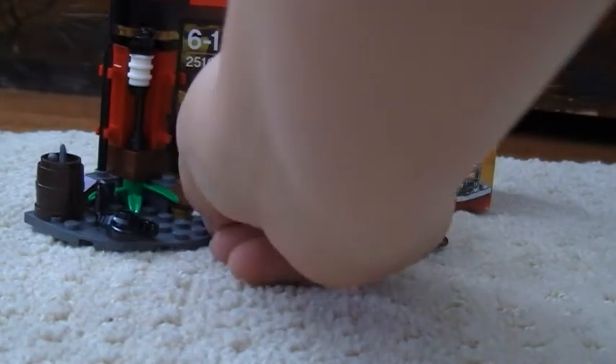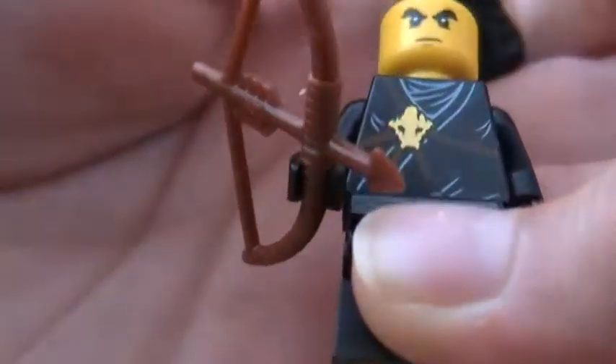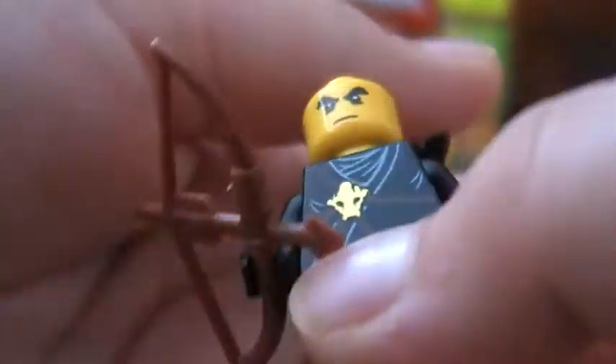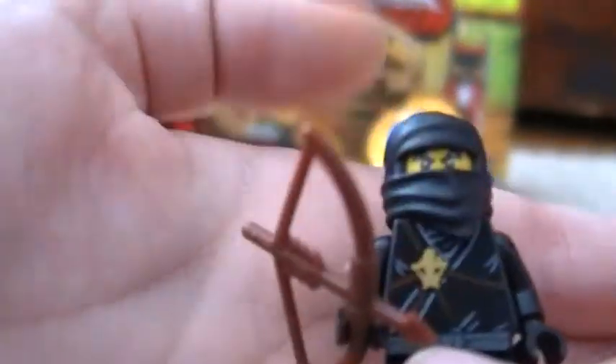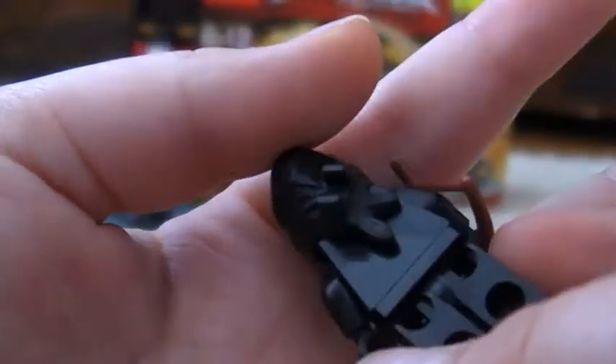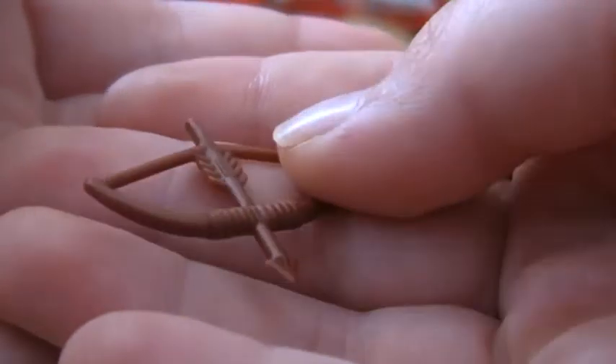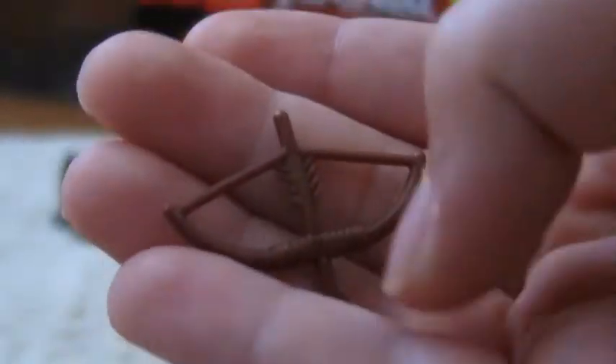I'll start off with the minifigure. As you can see, we've got plain Cole — just a normal one. He's got oversized eyebrows. That's pretty much all for his face. Plain classic ninja mask, new torso, legs. No back printing. I think this is a new arrow piece — I've only seen it in the elf minifigure in series 3.